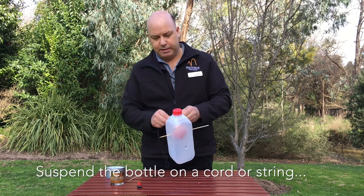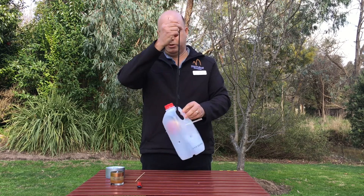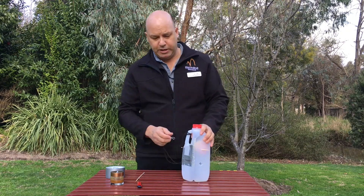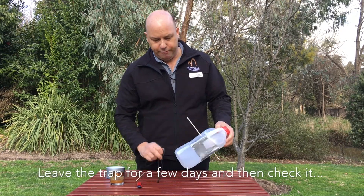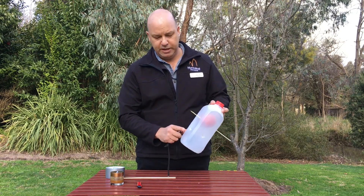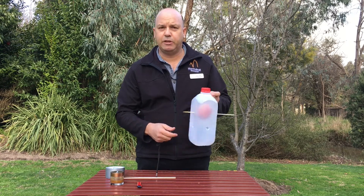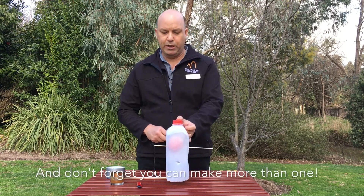Then what we do is we take a string, strap it here and secure it like that. Once you've checked it and if you've got any queen wasps inside, what you can do is block off a couple of those holes, take a fly spray, spray it inside and then have some spare tape ready to go, tape it over, leave it for a little bit, when they're dead, take it all out, take the apple out, give it a rinse, clean it all out and then just start afresh again — hang it in the tree, there you go, one queen wasp trap.